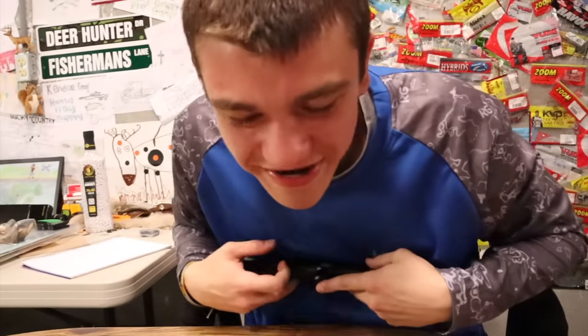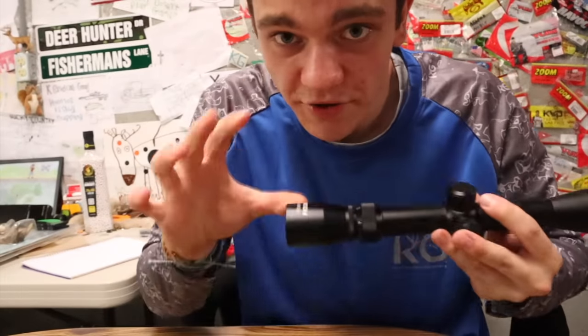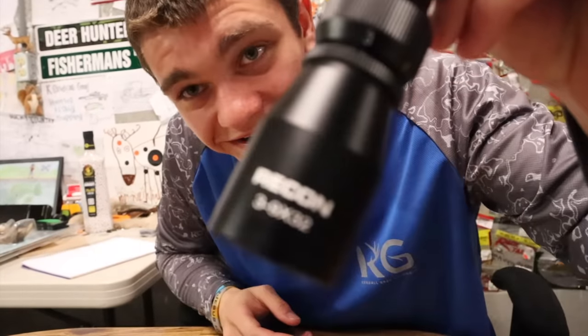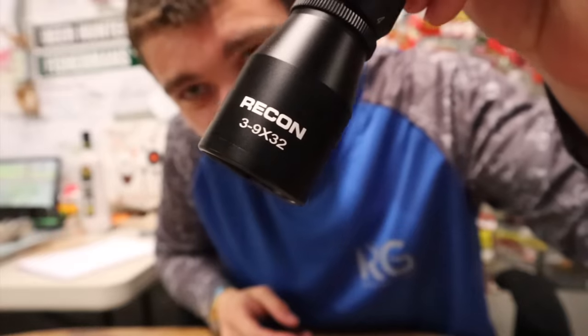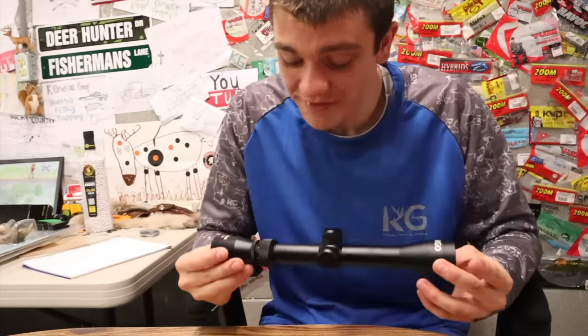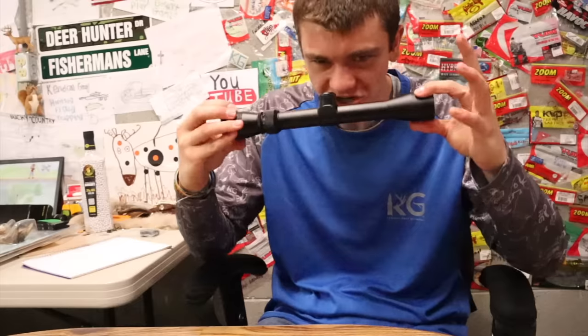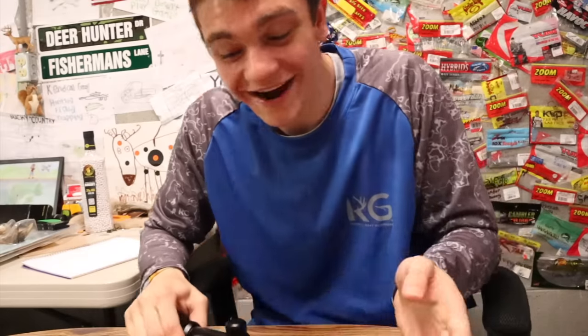Now for the scope — you might be thinking I'd just put a standard rimfire lead on, but no. What I am putting on is something that is not released yet, but it will be soon. It's a new rimfire scope called the Rimfire Recon — different than the Elite. This scope is my dream scope; it has everything I want. I'm going to put it on the gun and show you a little more about it, then we'll do a time lapse.